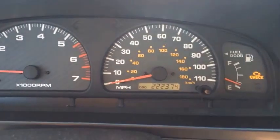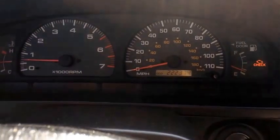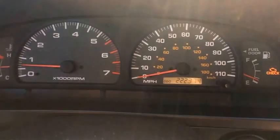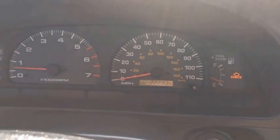I do have a check engine light on my truck, which I'm about to get fixed soon. But if you're buying a car and you see a check engine light, you're going to want to have that checked out diagnostically with an OBD2 scanner — either your own or someone who can do it for you.